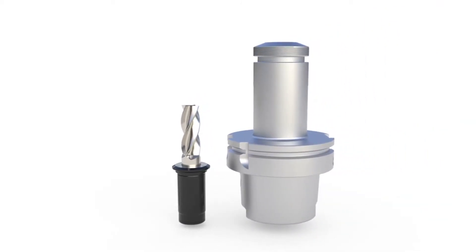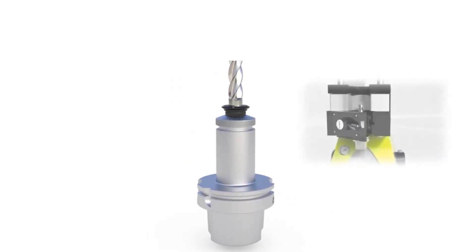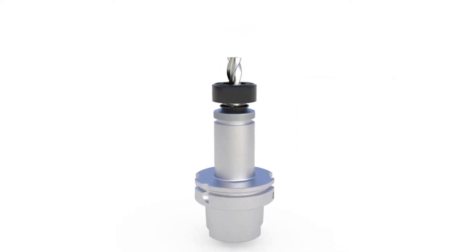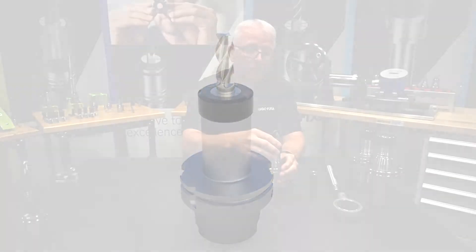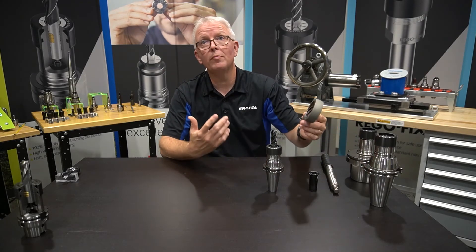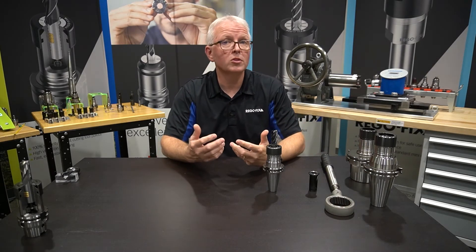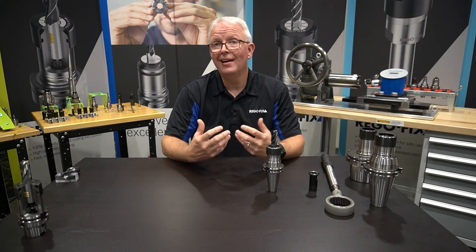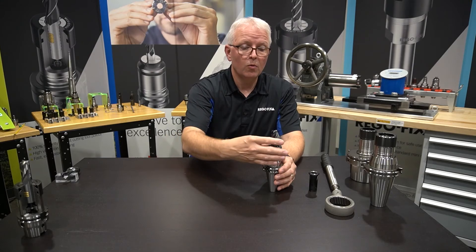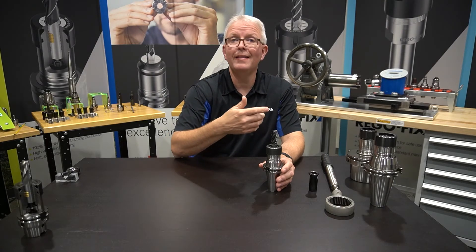I then take my secure grip tool holder and press it in. Now that the collet is pressed into the tool holder, I take that same locking nut, go over the top, and tighten it. You would do that with a roller-bearing style wrench — it just goes over the top of the cap and allows you to tighten it. There are torque specs in the catalog to tell you just how tight to make those. The cap is not adding any clamping force; it's just adding security. Once this entire assembly is clamped and the nut is tightened, the only failure mode for this system is actually breaking the end mill off.